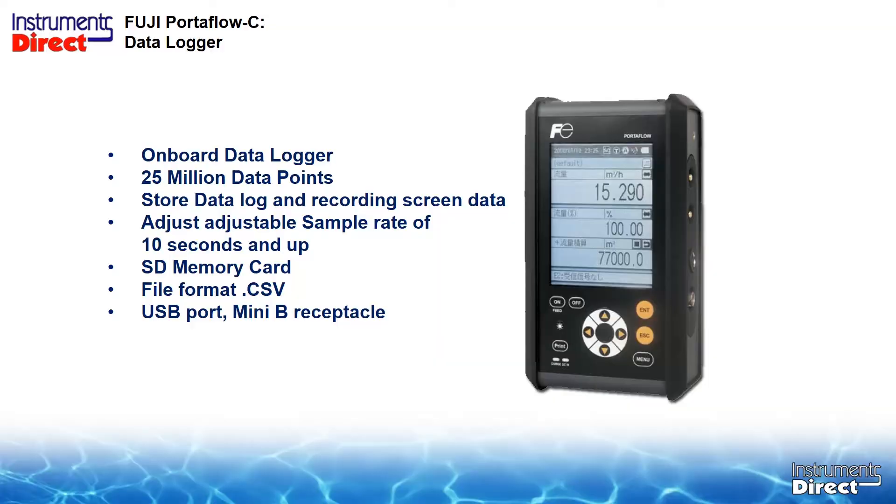All that changed when Fuji came out with the Portaflow C FSC series portable ultrasonic flow meter. Let's look at the flow meter logger specifications. The data logger is on board to the Fuji Portaflow C — it's part of the circuit design, not plugged in. And it will collect up to 25 million data points.